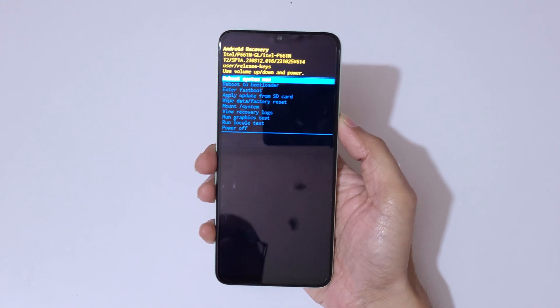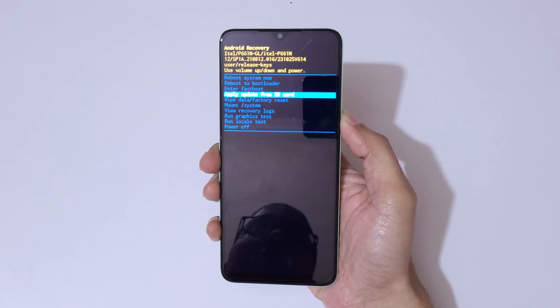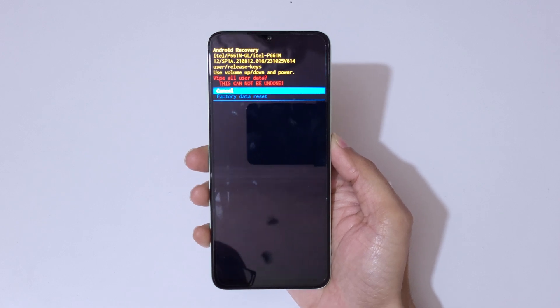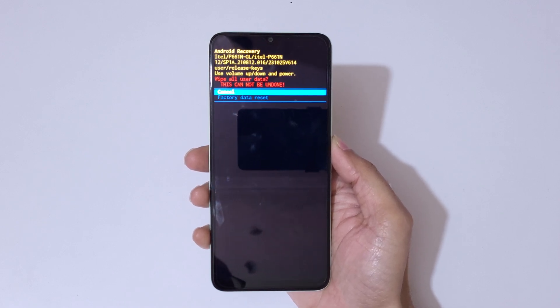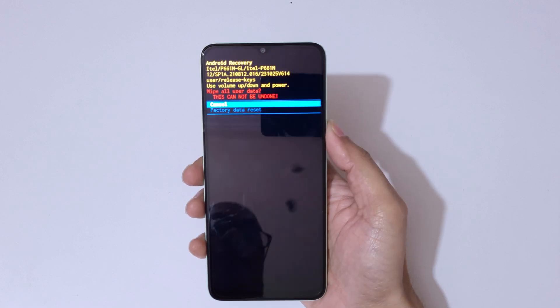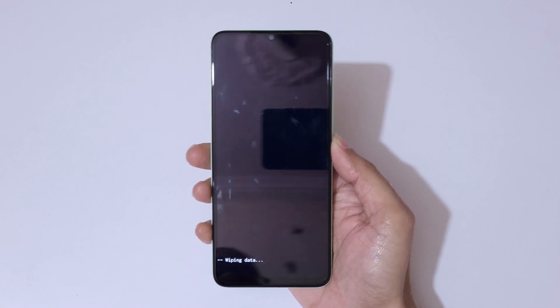Go to 'Wipe Data / Factory Reset' and confirm. You can see 'Wipe All User Data — this cannot be undone.' Read it carefully. Now go to 'Factory Data Reset' and confirm.